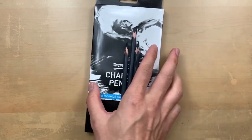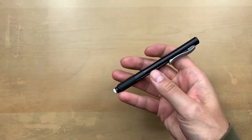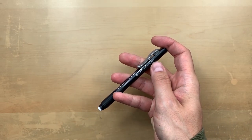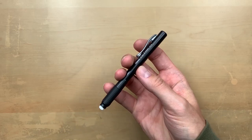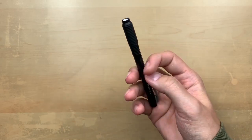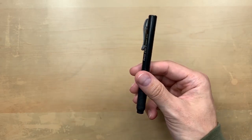Next are Pentel click erasers. A lot of traditional charcoal artists use kneaded erasers, but I find these ones are really nice — I've got a lot of control, they're clean, and they're fairly affordable.